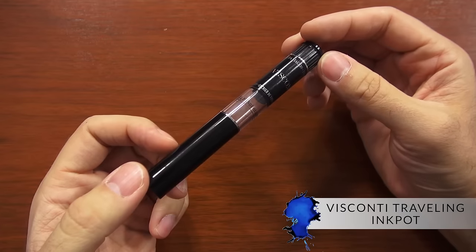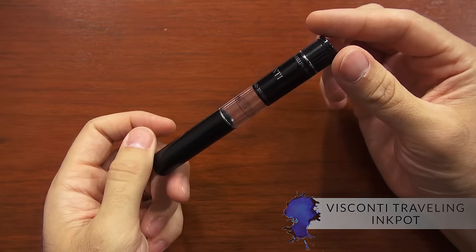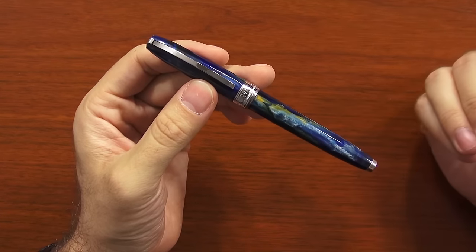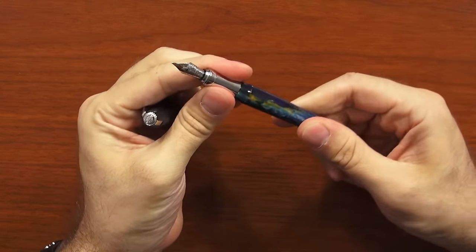Hey there, I'm Brian Goulet of gouletpens.com and today I want to give you an instruction on how to use the Visconti traveling ink pot. I've gotten a lot of questions for years about how this thing actually works, so let's talk about how to actually use this ink pot. I'll speak somewhat generally using a cartridge converter pen — I have a Visconti Van Gogh that I'll use for demonstration purposes.